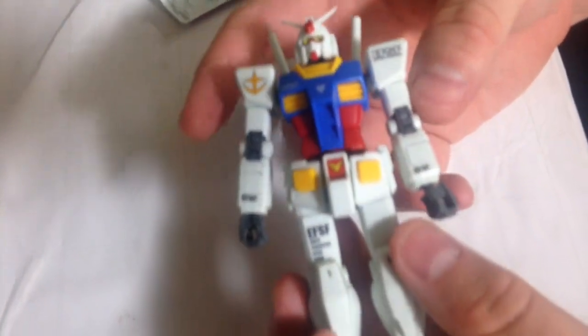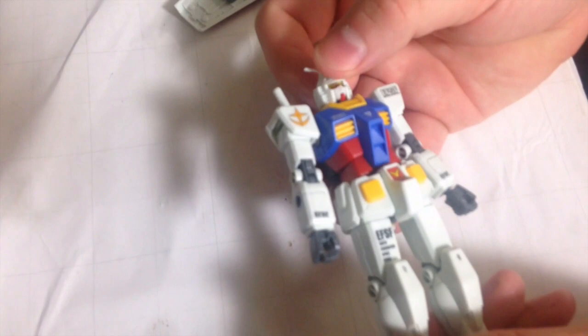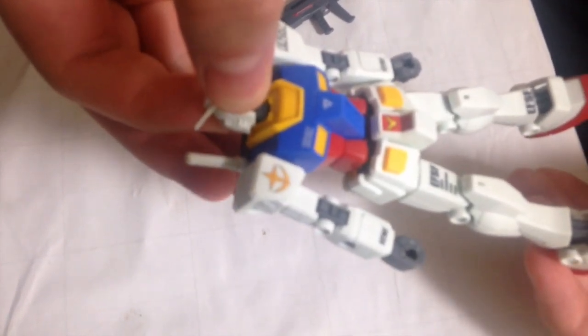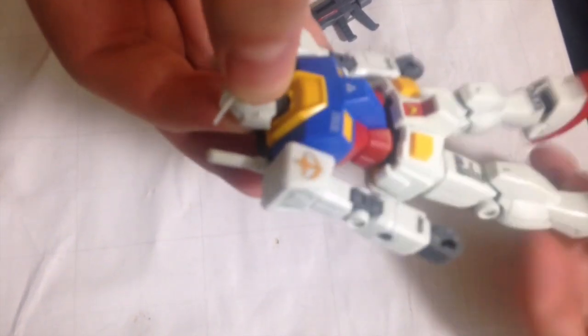This is definitely the most articulate and sleekest HG RX-78-II that you can find. The colors are vibrant and beautiful. This is definitely a great kit. Not only that, I would even go so far as to say — because it's sturdy. I'm pulling on this leg here and it's not popping out. This is basically an action figure. Toy grade. If you want to build a kit with a kid, this is the one to go with. The arms are similarly strong.